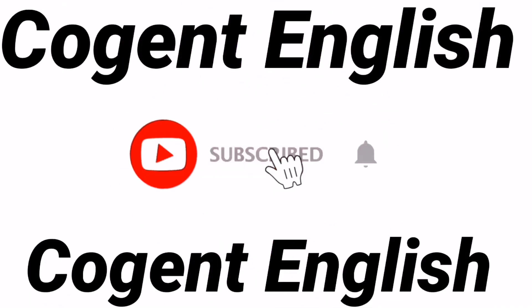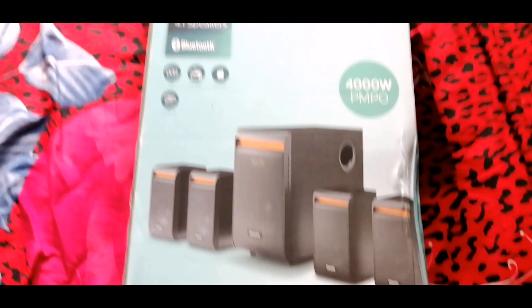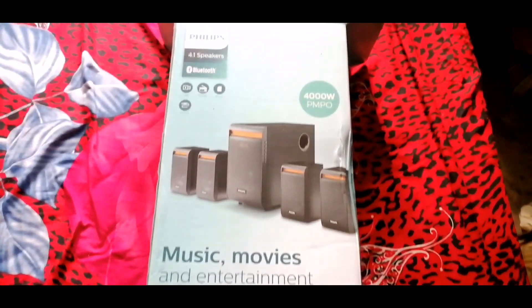Hi dear viewers and subscribers, welcome back to my channel. This video is not related to our usual content — it is not related to English language. It is an unboxing and review of an electronic product: a 4.1 home theater from Philips. So let's get started. I have already opened this box and I'm just reopening it for you.